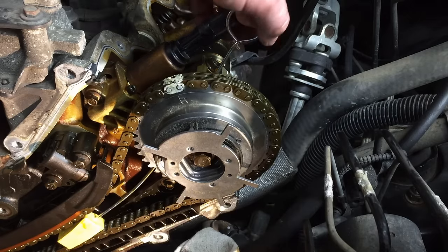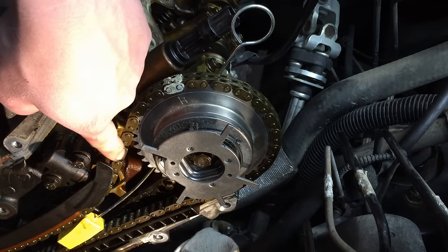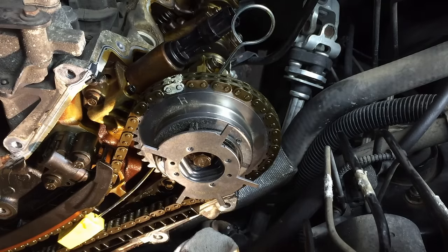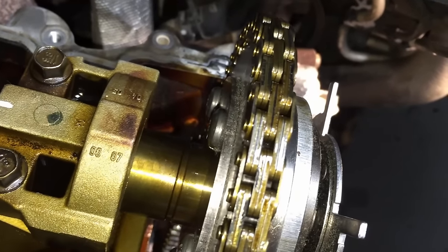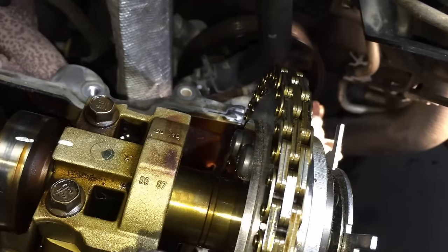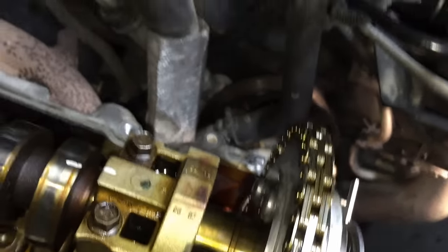Now concentrate on getting the cheese out before you start torquing down, because once you torque-to-yield the bolt it stretches and can wedge the cheese in so hard it's very difficult to remove. In most cases it comes out with some wiggling. Once it's out, do a quick check on the backside — the line should be running parallel to the camshaft sprocket and the phaser shouldn't be cocked. You measured it and watched the phaser press fully on with the gap disappearing.